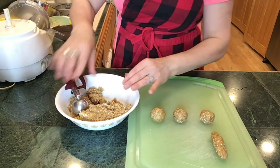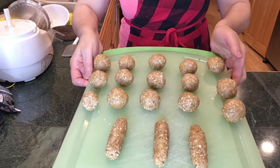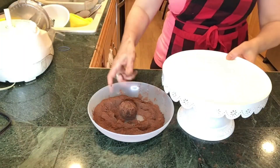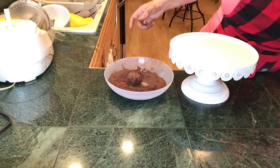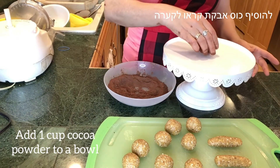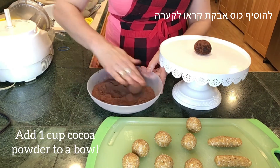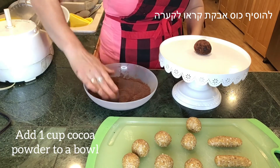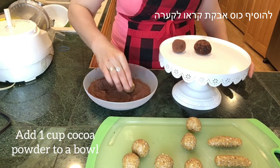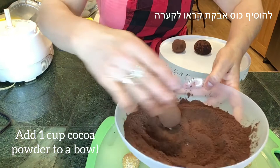Now let's make all the rest of them — and this is how they look! Can you believe it? This was so easy, and remember we're not going to bake them; there is no baking involved. What I love about this the most is the fact that there's no flour, no dairy, no eggs. This would be wonderful for a lot of people that have different allergies.